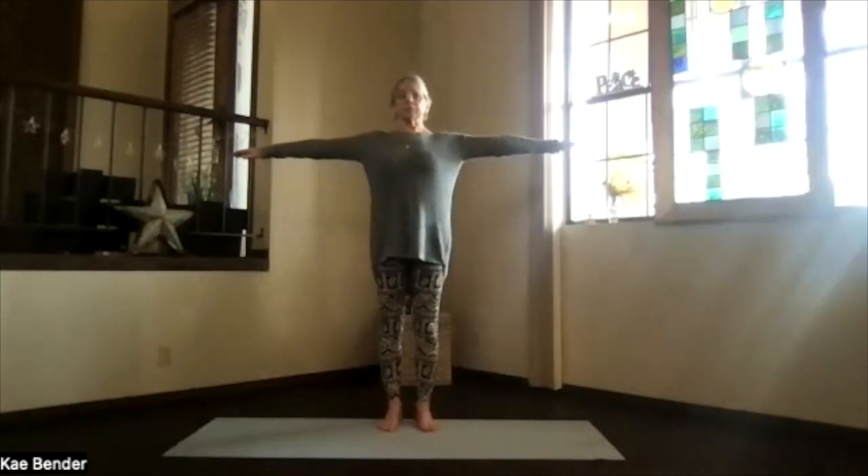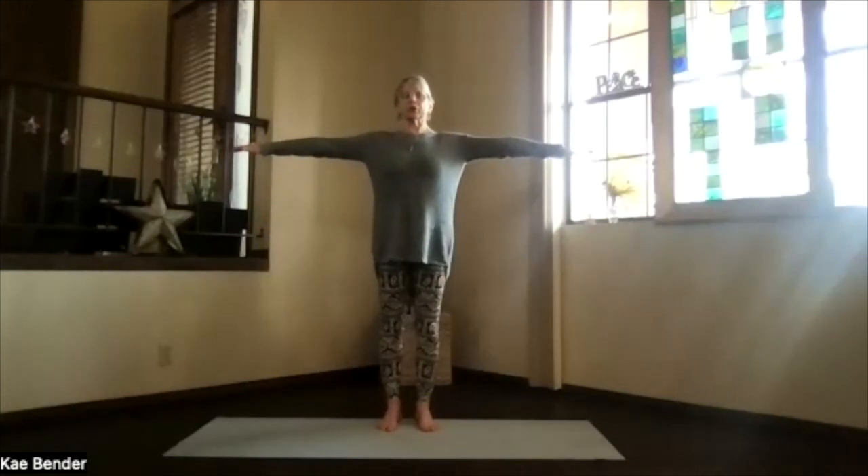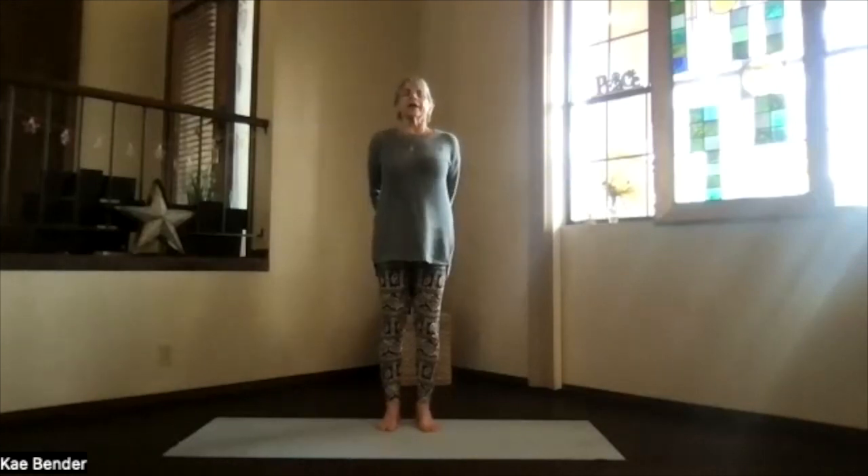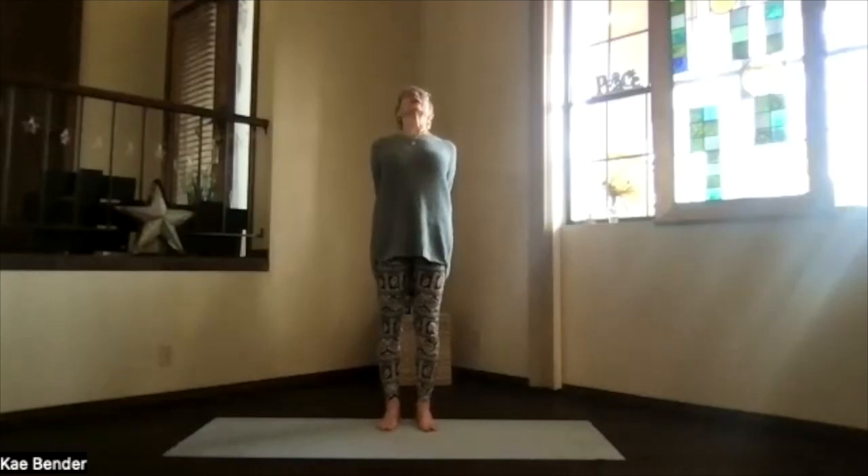Inhaling, bring your arms to shoulder level, keeping your shoulders down. Hands to your heart, stretch to the front, keep those shoulders down. And then clasp your hands behind you. Hands toward the floor as you lift your heart — a little upper body back bend.